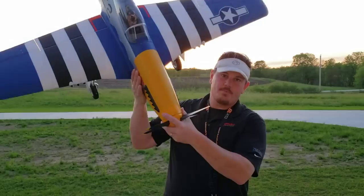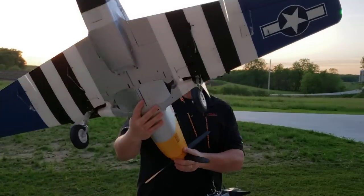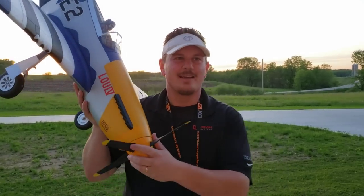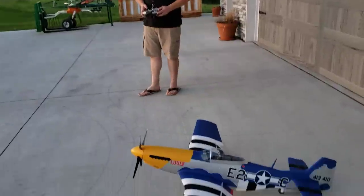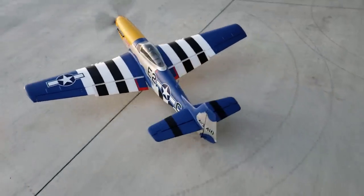YouTube, P51D, 1.5 meters of pure bliss, retractable tail wheel — that's right guys. You may have seen it before but you haven't seen it with me, and that's what we're about to do. It kind of slipped out of my hand and made me scared, so we're going to try to fly. We've had crap weather but we're gonna do it right now. Take-off flaps dialed in, everything's being tested — we're gonna taxi this to show you how nice it handles on the ground.